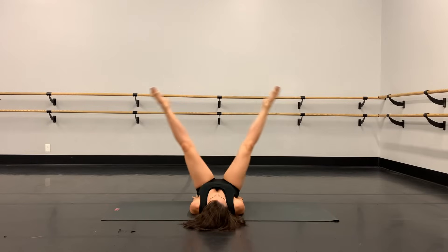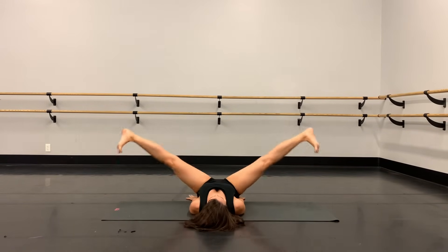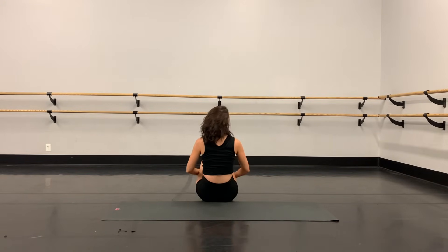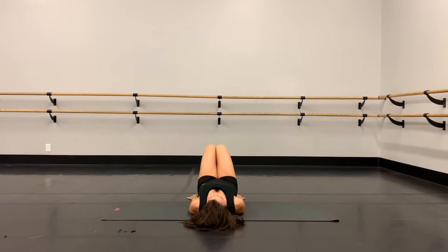Hi you guys, welcome back to my channel. Right now we're gonna go through a quick inner thigh workout and the only equipment you need is yourself and a mat or something soft to lie on. We're gonna start by laying all the way back on the floor, take your legs straight up to the ceiling, make sure your legs are stacked right on top of your hips, and then turn your kneecaps out to the side so we have external rotation from the hips. Flex the feet and pull the toes toward the shins.